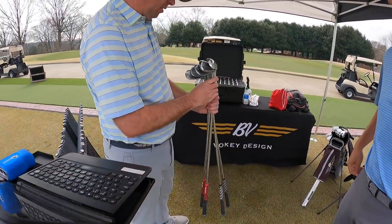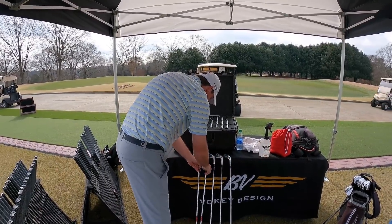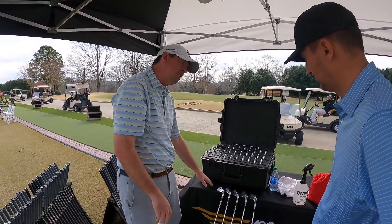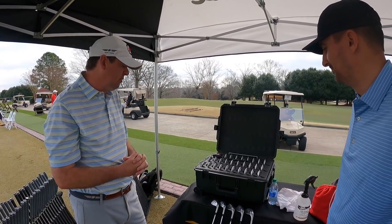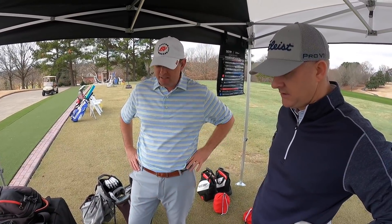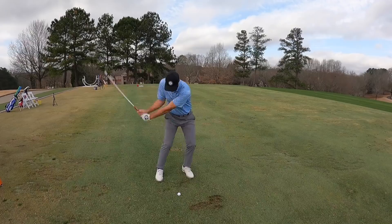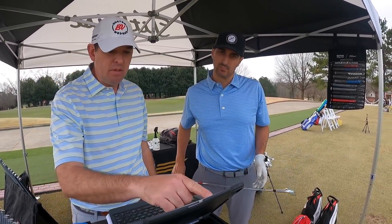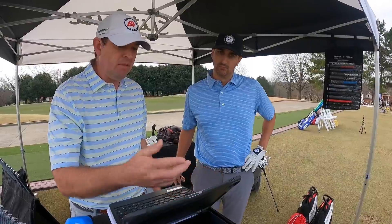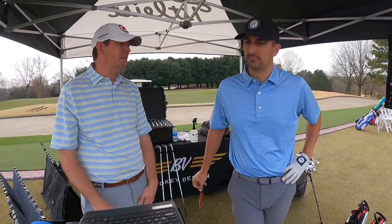The first thing is just kind of going through our current setup. John started with each of us the same way — taking our existing wedges, laying them out, asking us how we use each club. He then had us start hitting shots on TrackMan with each wedge, and he was looking for a gap of 10 to 15 yards between each club.